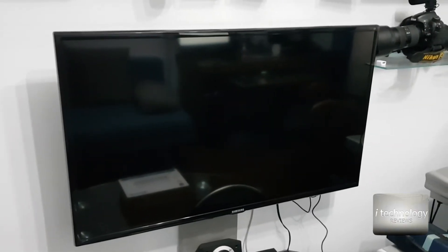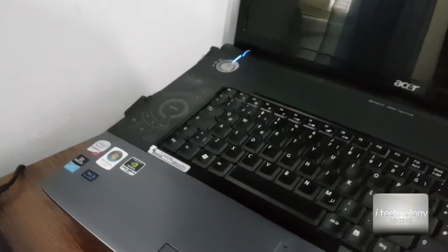So guys, how can you give internet to your TV, to your PC, to your other notebooks or Blu-ray player? Just through one cable.